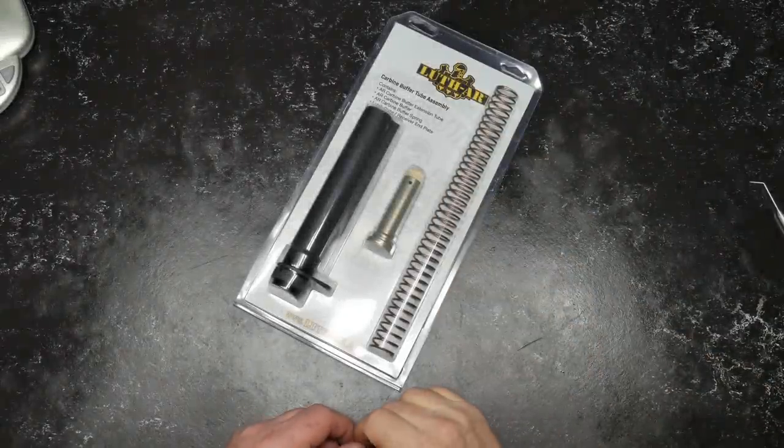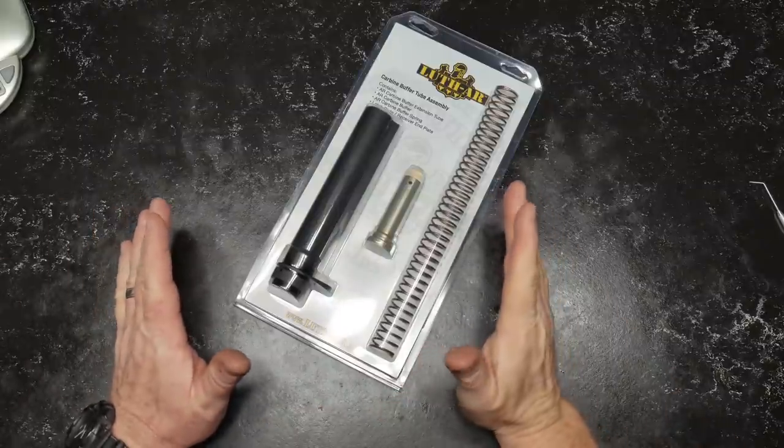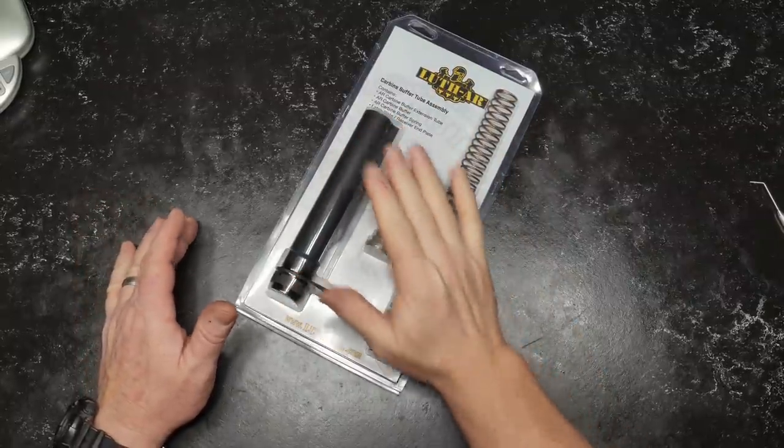All right, guys. Good old boy 32 here. Check it out. So we're messing with part five here. I just couldn't pass up an opportunity to go ahead and do a buffer tube review, because you know what my pet peeves are.